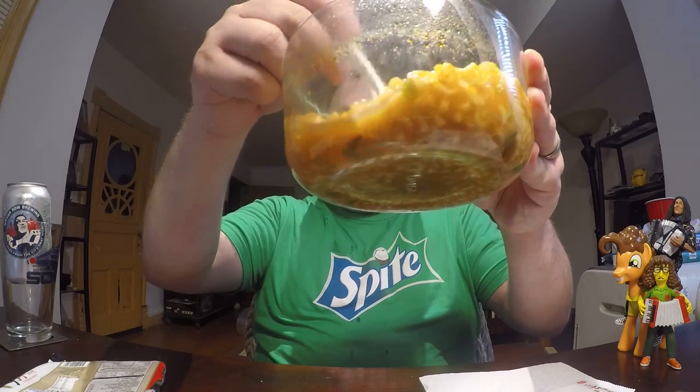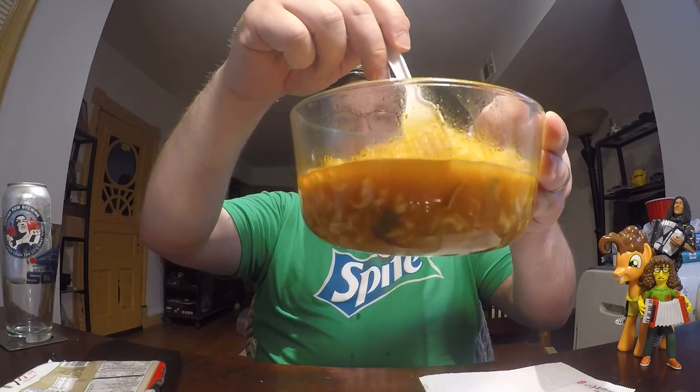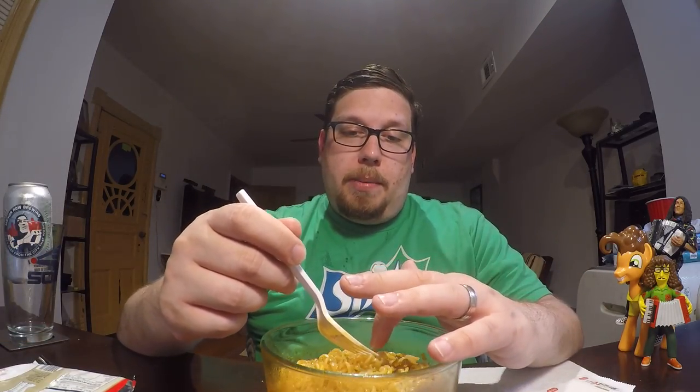This is another soup-based ramen — you can see there's plenty of liquid in there. 500 milliliters is what it says on the instructions, and that's what I used. You boil the water with the soup packet and the vegetables in the pot for a few minutes until the noodles are soft, then put it in the bowl and taste it.